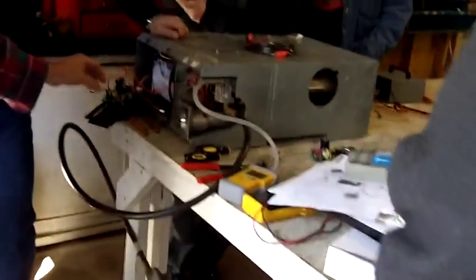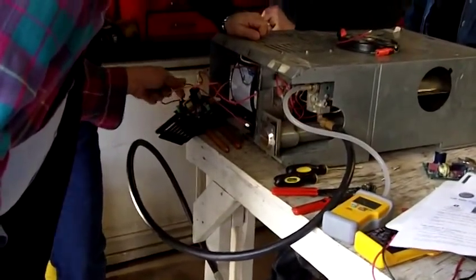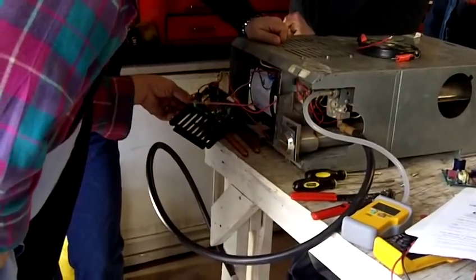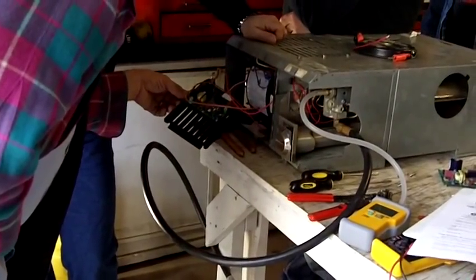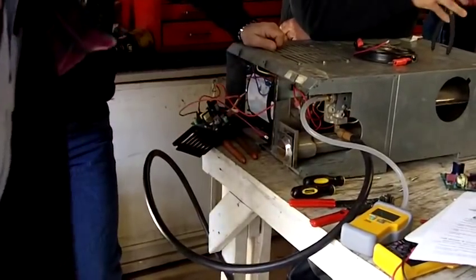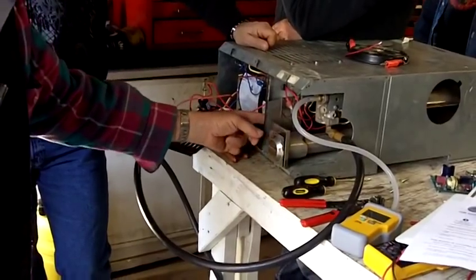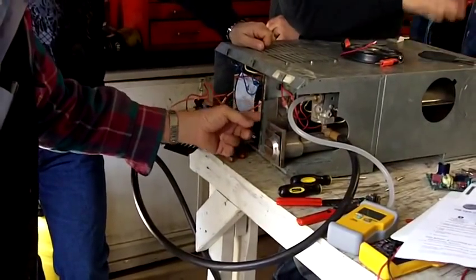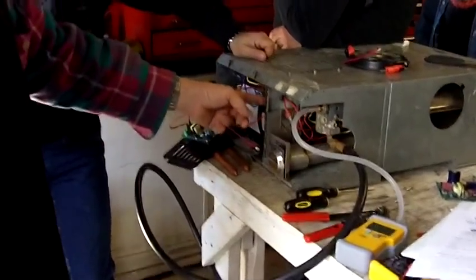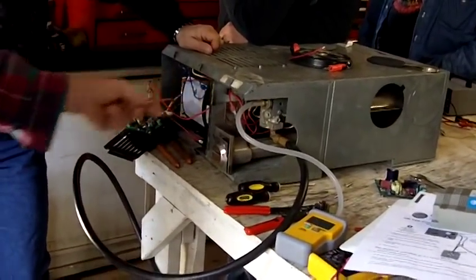You've got these two connectors here and they are marked. One is marked power — that means you have to have 12 volts going to that — and the other one is marked blower. The blower one is easy to see; that's coming off the motor right in here. Your red wire is going to be your power line to your fan motor.